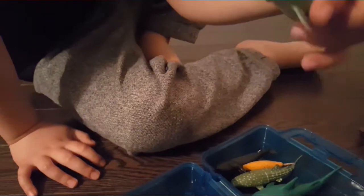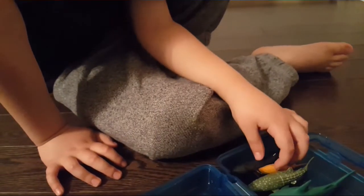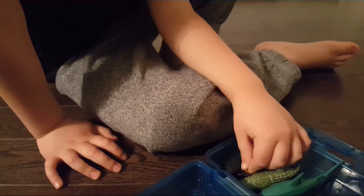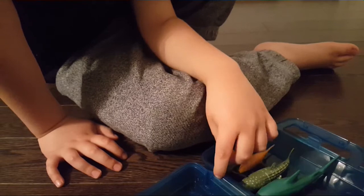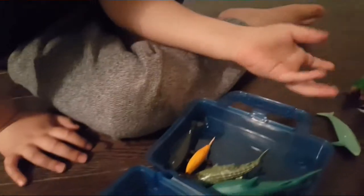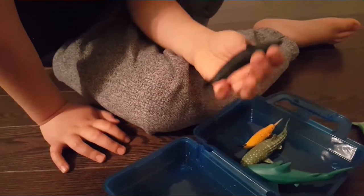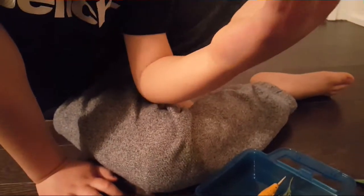And I don't know what this is. Let's see — finless porpoise, something like that.